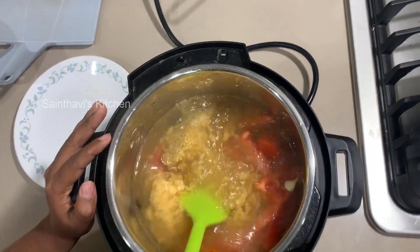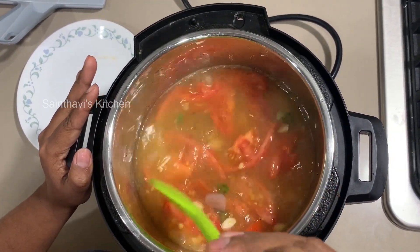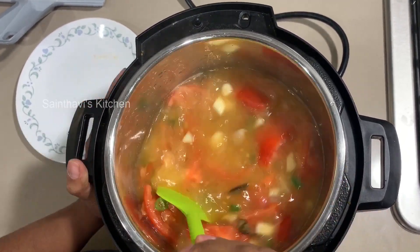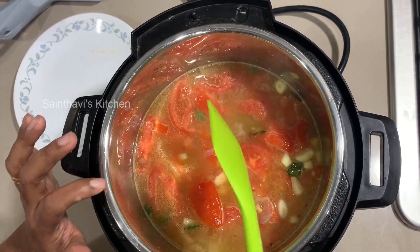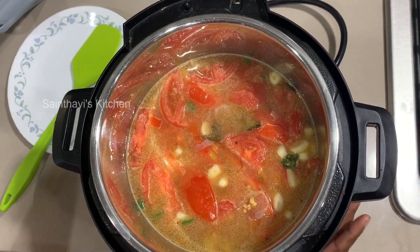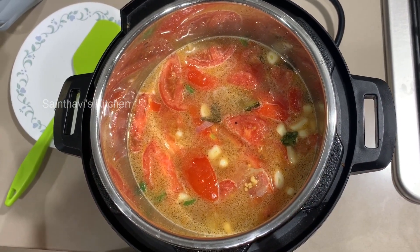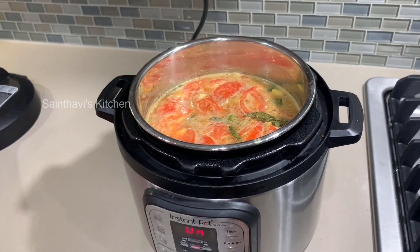The reason for adding hot water is that it speeds up the cooking process for the dal and helps maintain the temperature of the Instant Pot. Otherwise, the temperature drops and it has to climb back up. The Instant Pot works on pressure, so you have to wait for pressure to build — adding hot water makes that process faster.